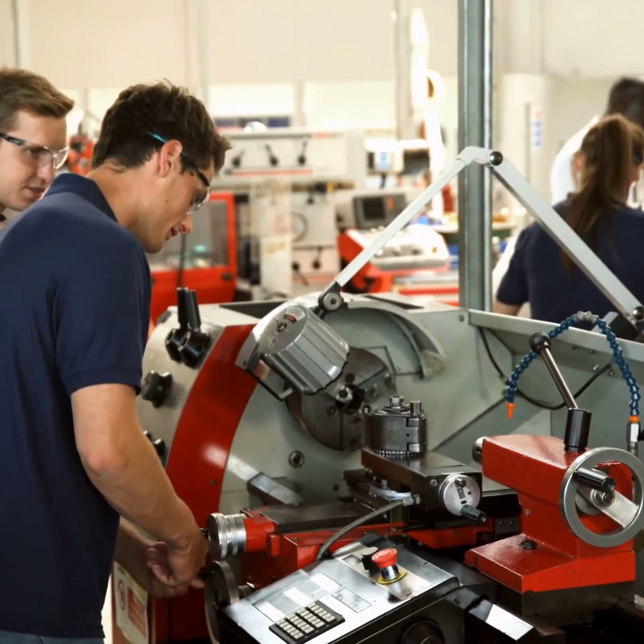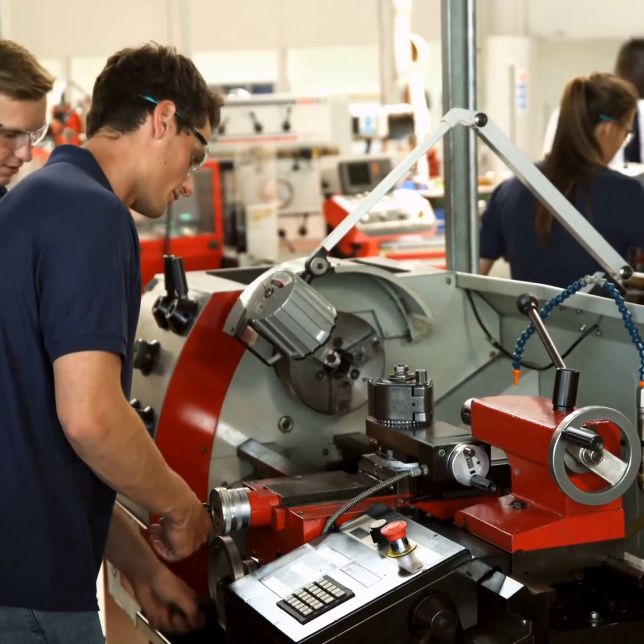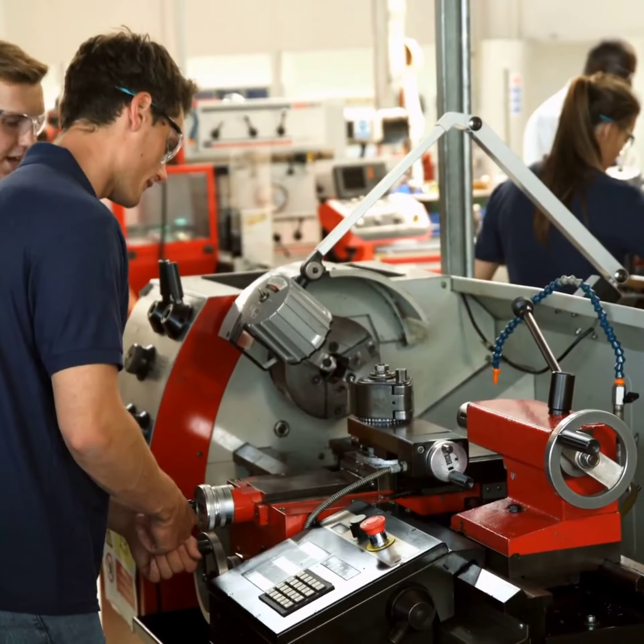Want to build a career in engineering? UKVersity offers the flexible OTHM Level 3 Foundation Diploma in Engineering. This flexible online program allows you to study at your own pace with ease of 24-7 access.